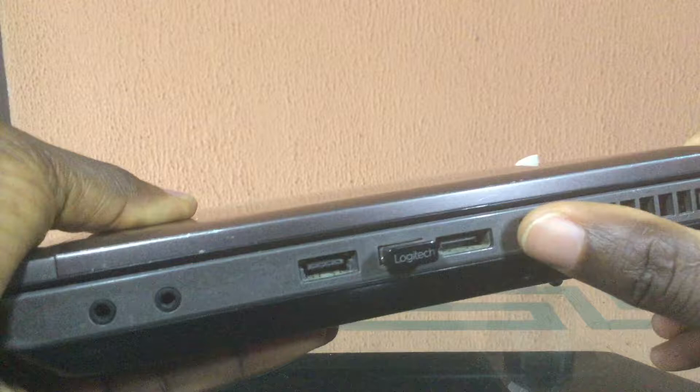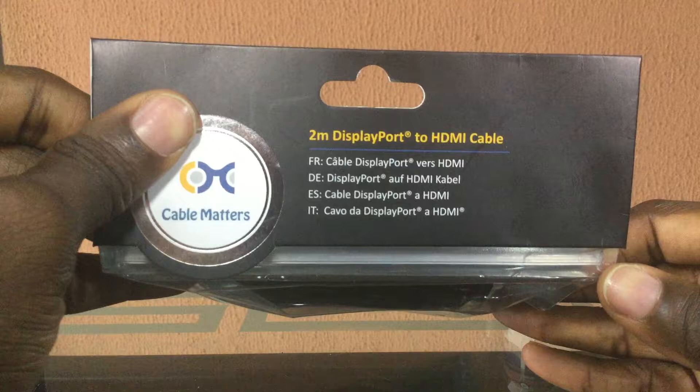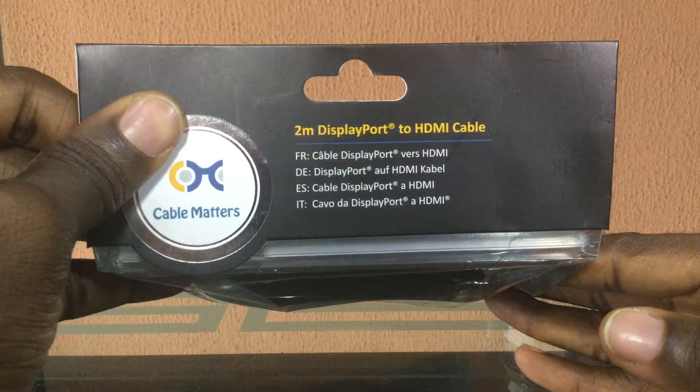This is how the DisplayPort looks on the laptop — you can see it right here. If your laptop has this port, you can easily connect your laptop using this DisplayPort to HDMI cable, connect it to your TV, and this will enable you to display anything from your laptop, practically duplicating the screen on your large screen TV.